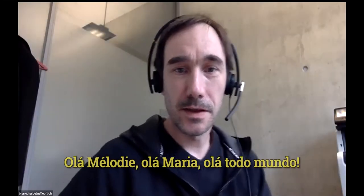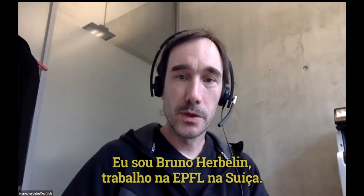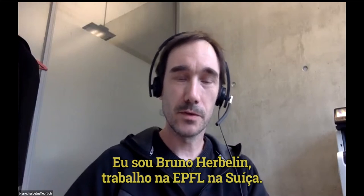Hello Melody. Hello Maria. Hello everyone. I'm Bruno Herbelin. I'm working at EPFL in Switzerland.